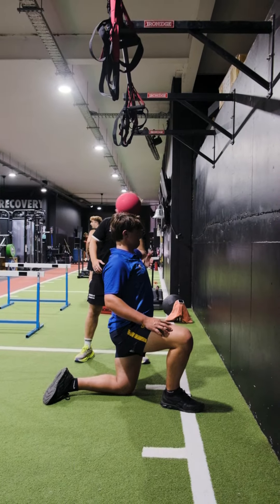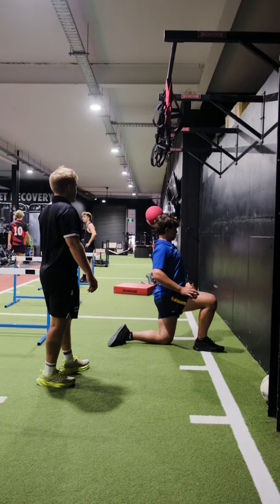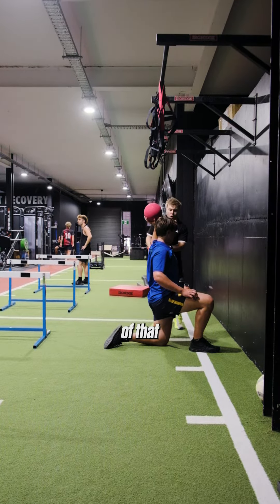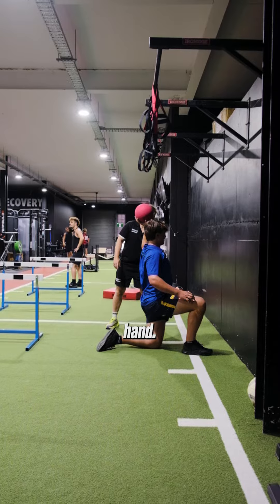A bit better. Better. Good. Reset every time. Nice. Good. Pause. So there's a little bit of that pressing motion going on. We're going to try to keep this fixed — don't let your elbow touch my hand.